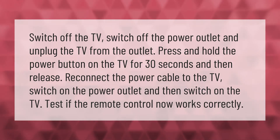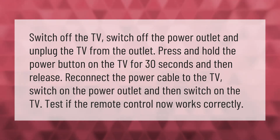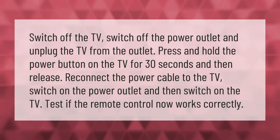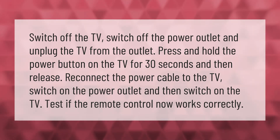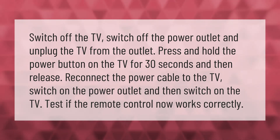Switch off the TV, switch off the power outlet, and unplug the TV from the outlet. Press and hold the power button on the TV for 30 seconds and then release. Reconnect the power cable to the TV, switch on the power outlet, and then switch on the TV. Test if the remote control now works correctly.